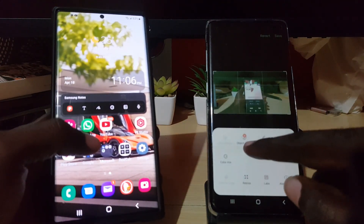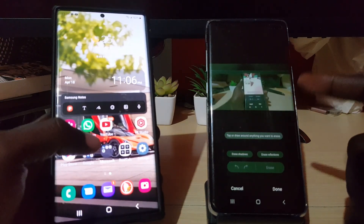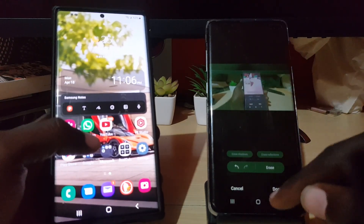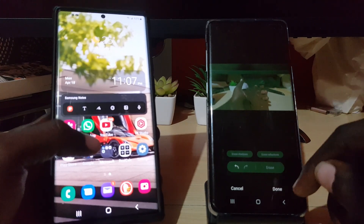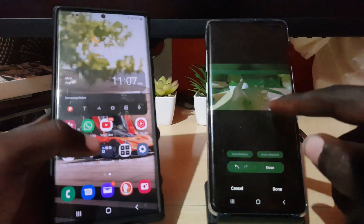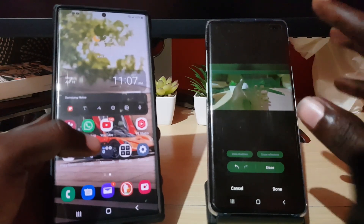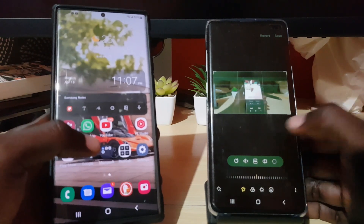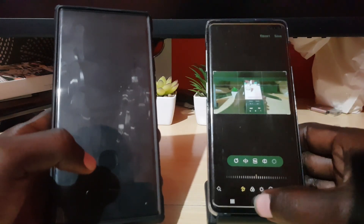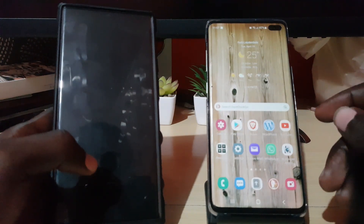We get the shadow eraser — let me check — we have the object eraser. As you can see, we can erase objects from a picture. I can choose to erase and it works, though it works better on some objects than others. The object eraser was included as part of the update, which is pretty cool.